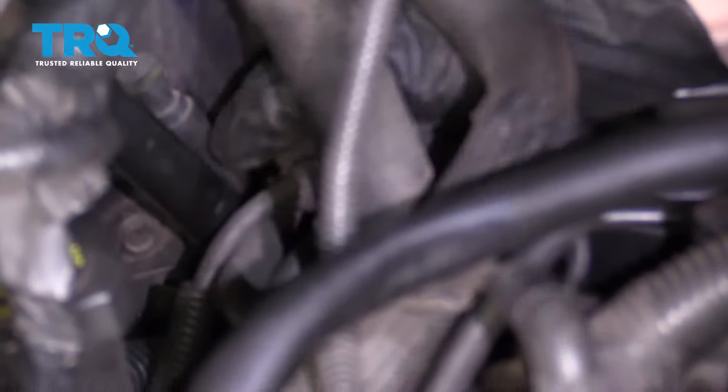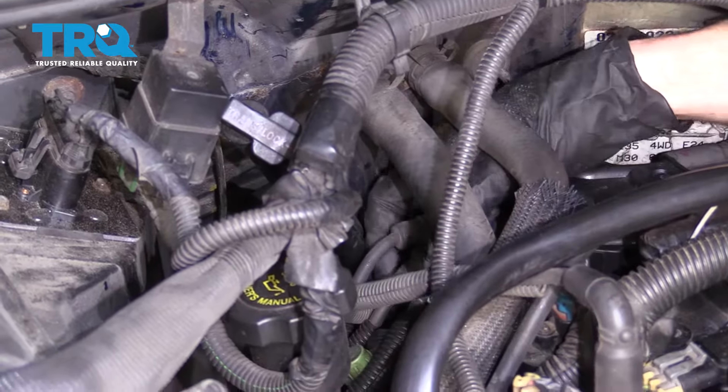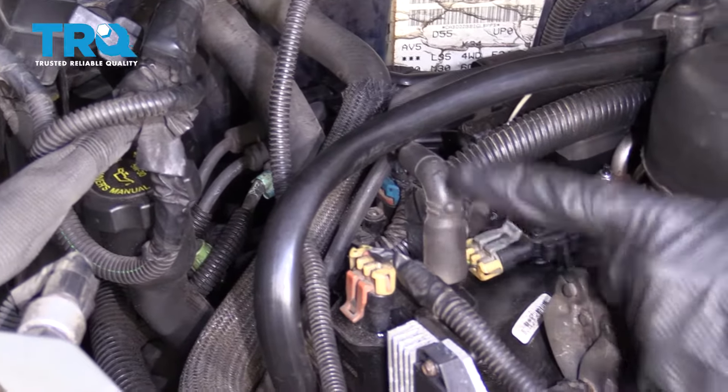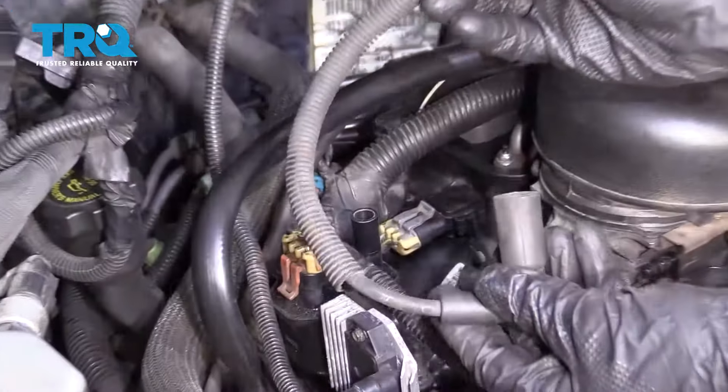I'm just gonna go ahead and grab onto this coil wire, give it a nice wiggle, and try to break it free. We'll pull that up — that leads right here to your ignition coil. Give that a nice twist as well and lift it up and off. There's our coil wire.